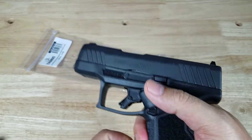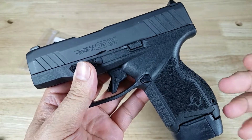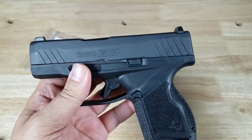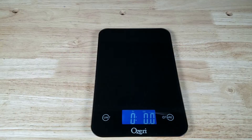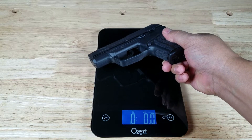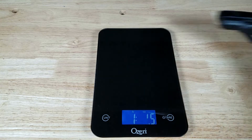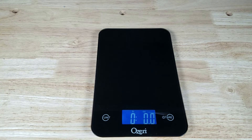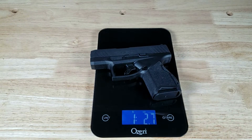Out of all the companies making micro compact pistols right now, Taurus has the least expensive magazines and they don't sacrifice anything for quality. Let's compare the weights on both of these. The Ruger Max 9 comes in at 1 pound 2.6 ounces, and the Taurus GX4 comes in at 1 pound 2.7 ounces — both with their lowest capacity magazines. Essentially the same weight.